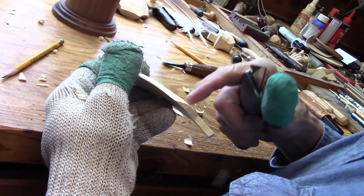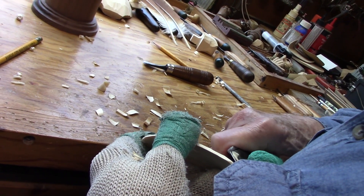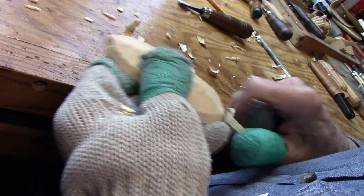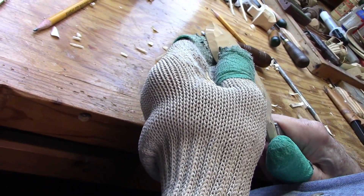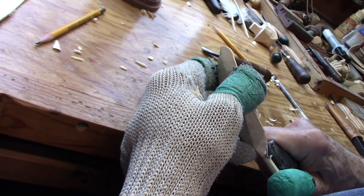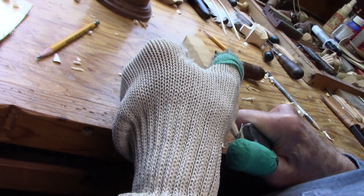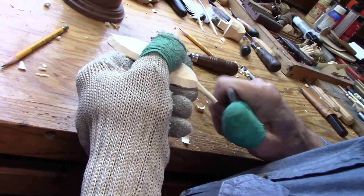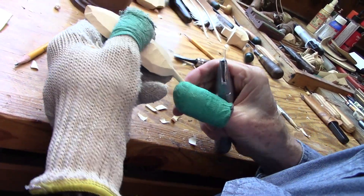Now I can turn it around and carve this way up at this end, because it's matching up with the grain if I do that. Just put a little point — not a real sharp point here on the end, but just a little point there.